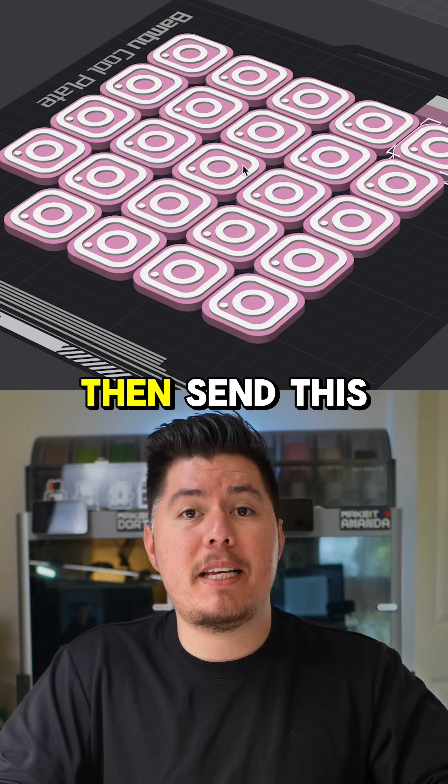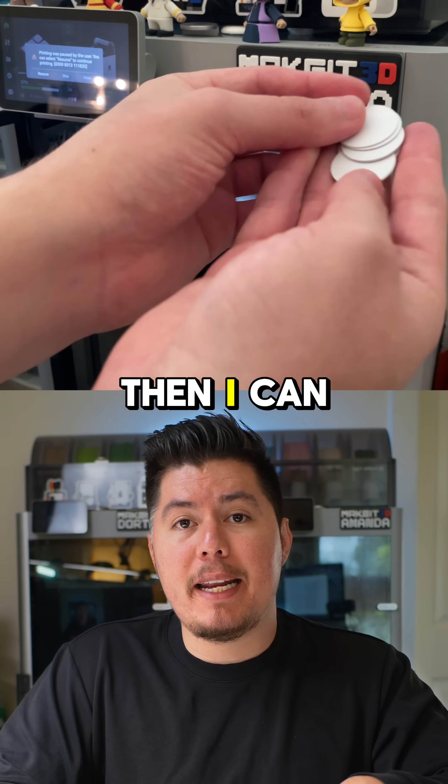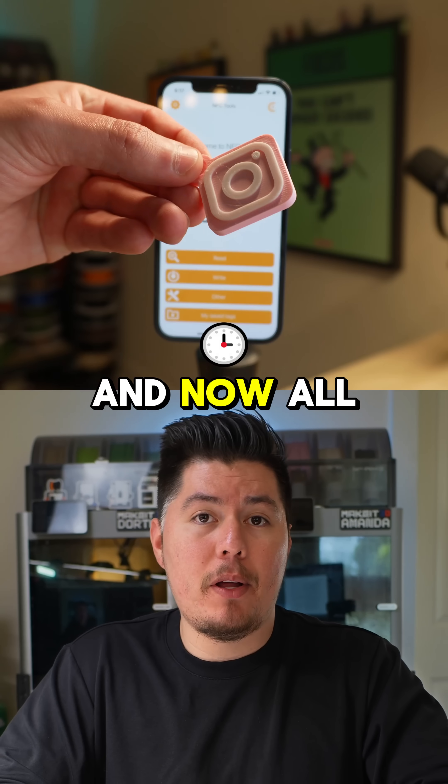Then send this off to print. Once it's printing, my print is going to go ahead and pause right at that certain layer height. Then I can embed my tag into my 3D print and then continue printing. From here, my tag is inside my 3D print.